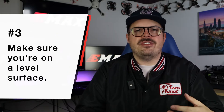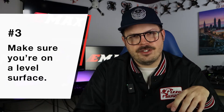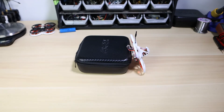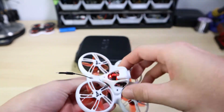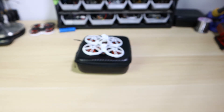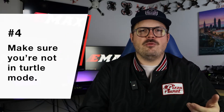Tip number three: when you power the drone on, make sure you set it on a level surface first. The accelerometer and gyro will do a quick calibration before you take off. If you're on a surface that's at an angle, you'll power up the drone, go to fly, and wonder why it's drifting hard one way or the other. That's because it didn't calibrate level — it calibrated at whatever angle you set it on. So always start on a level surface the first time you plug in and set down the drone.